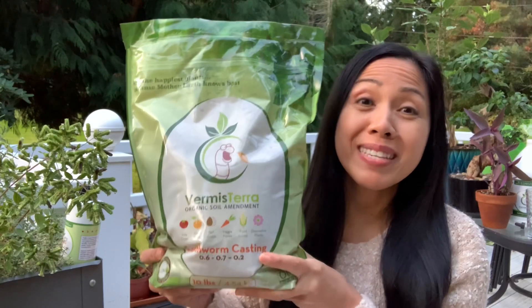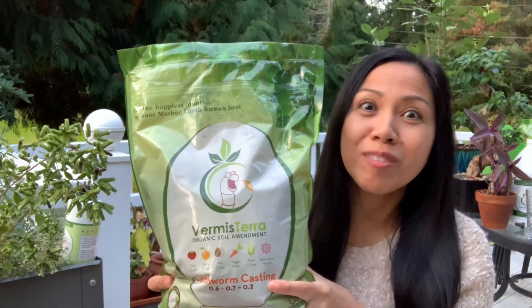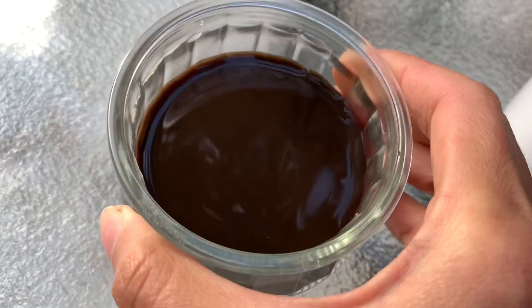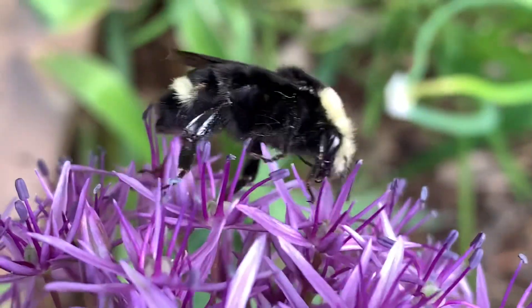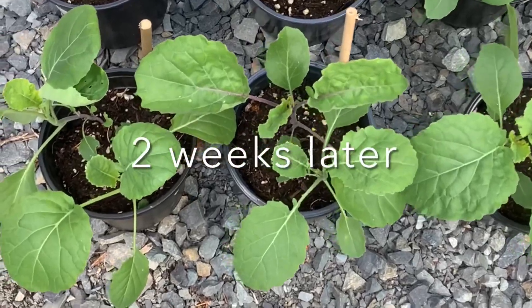One 16-ounce bottle of Vitality has the power of 30 pounds of worm castings — that's three 10-pound bags. Vitality is more cost and space saving. Vitality is odor free, all natural, safe for pets, children, wildlife, and pollinators. It is very gentle and safe to use with every watering and has no risk of burning your plants.